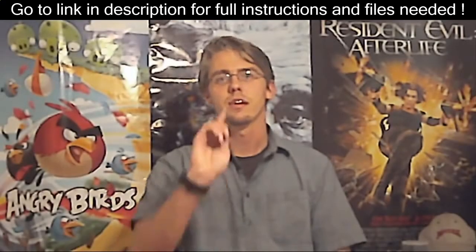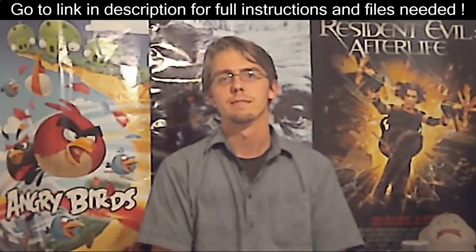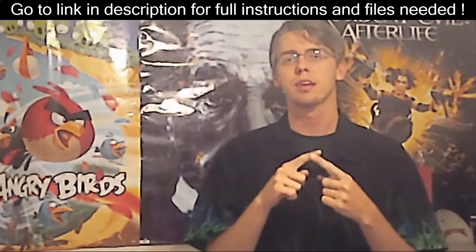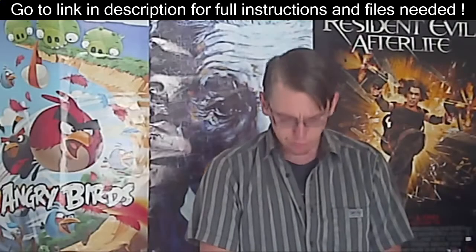Enjoy the Homebrew Channel on your Nintendo Wii. Don't forget to like, leave a comment, and subscribe. You can also check me out on my website, Facebook, Twitter, or Google Plus. Thank you for watching.